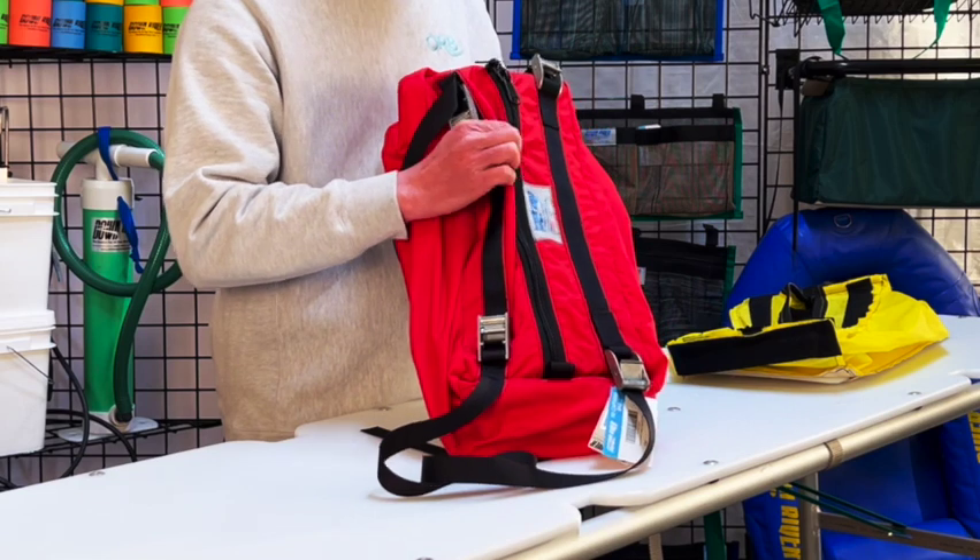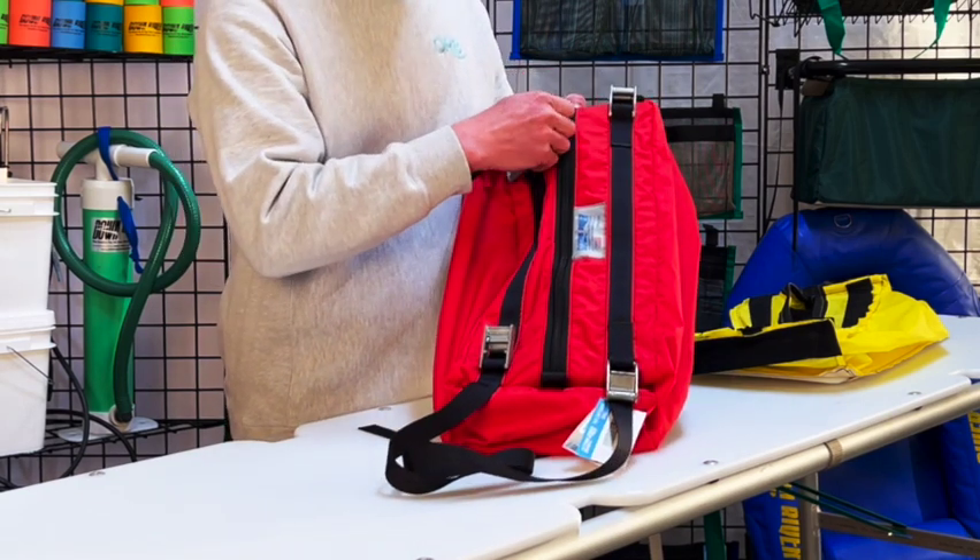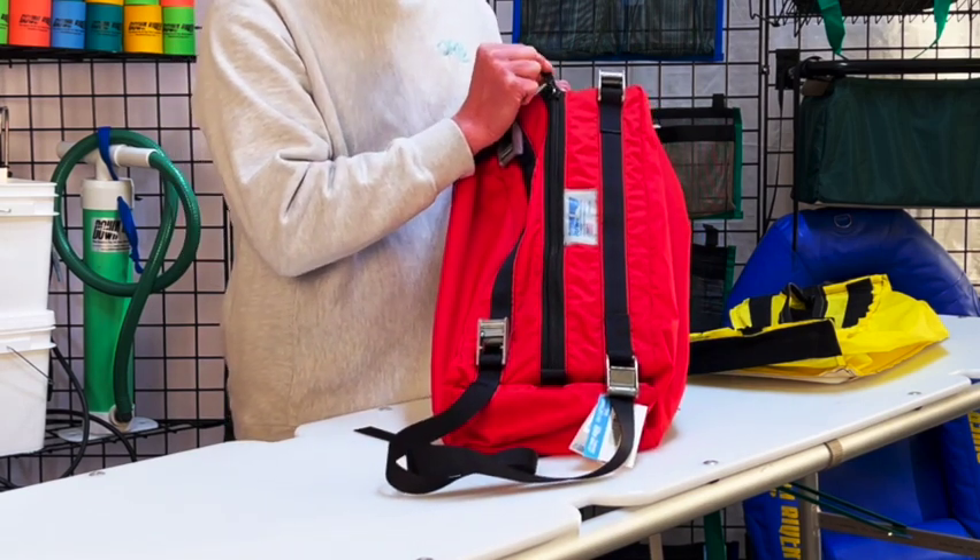That's why we also have the same number 10 zipper here that you've come to know from Downriver, along with the large pulls for those same cold or glovey days.